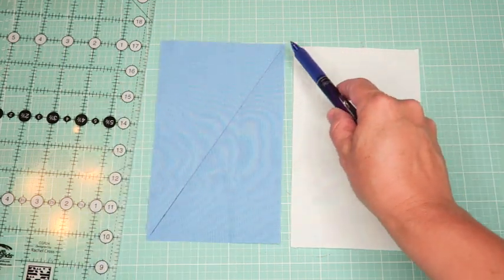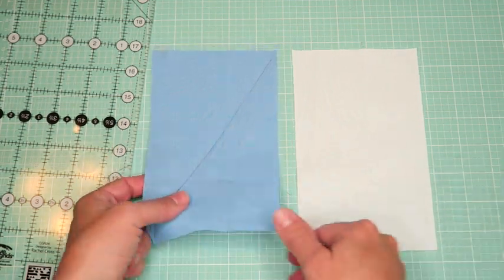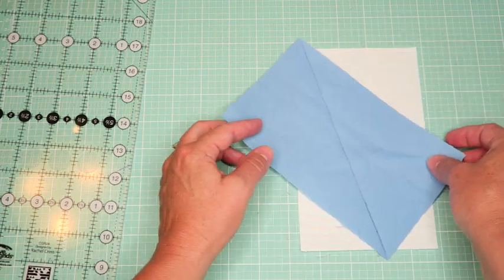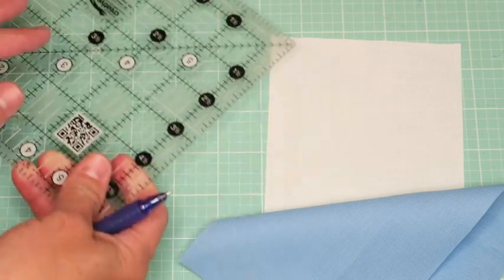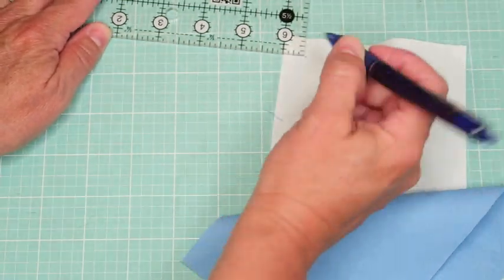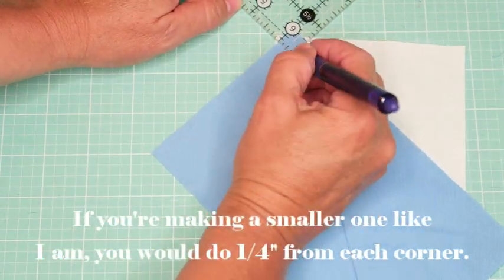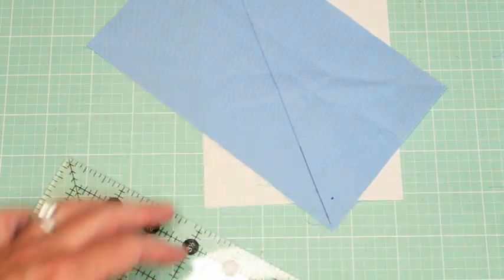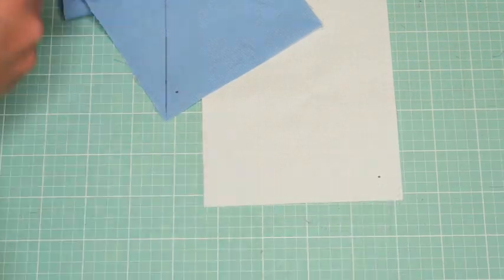Before lining these up to sew, take your ruler and mark one half inch in from all four corners - just a little dot at each one. This doesn't have to be absolutely perfect, but it's helpful when you go to line up your edges to give you that quarter-inch seam allowance reference. Then we're going to pin these corners using those dots as guides.